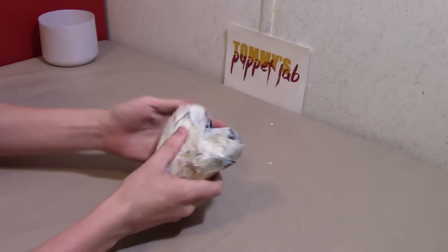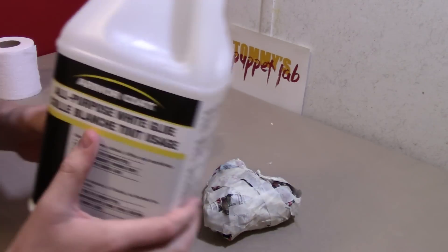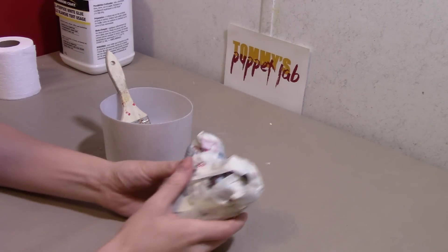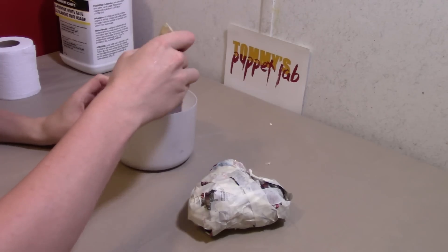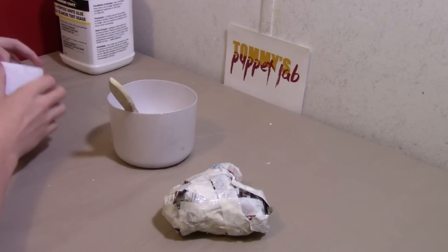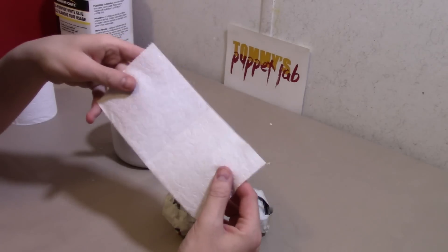The next thing we need to do is paper mache. You need to mix one part water and one part white glue. Take your newspaper heart and brush glue onto the surface area with a paintbrush. Then put a layer of tissue paper or toilet paper — I use toilet paper because it works really well and is cheap.